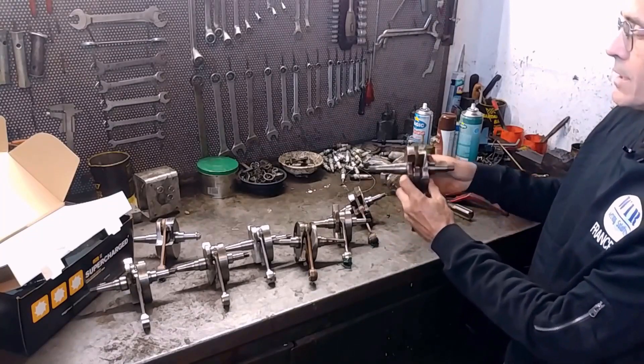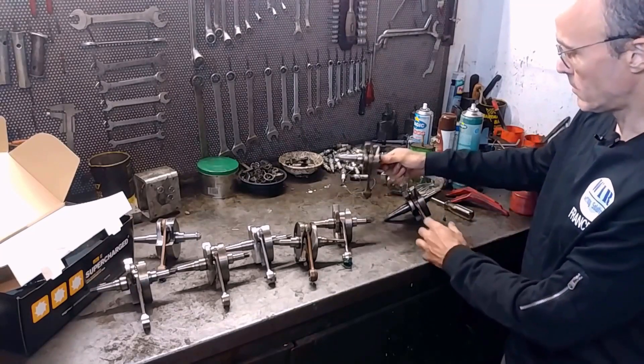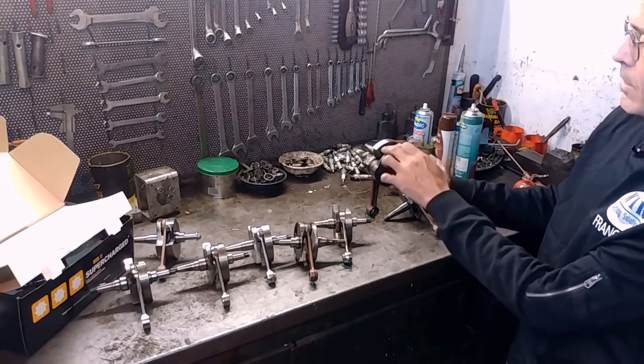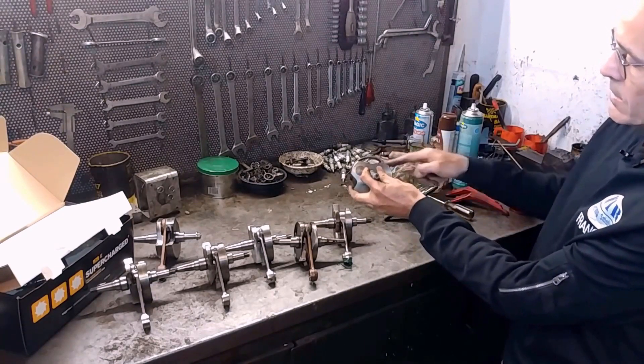We're not going to talk about connecting rod length now, or whether it's 125 or 200 — it's just about the intake phase. This is still an original Piaggio shaft, but in this case of the 125 and 150. However, it has been processed, delayed and then rebalanced at 12 o'clock, by removing part of the counterweight on the flywheel side, on the opposite side.